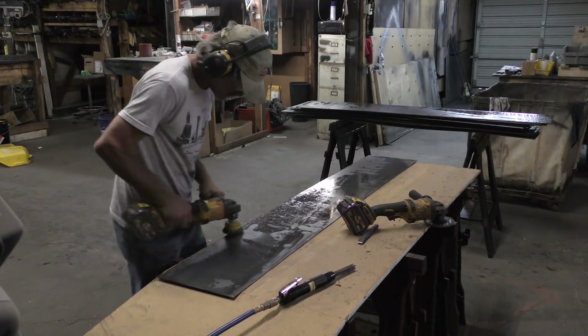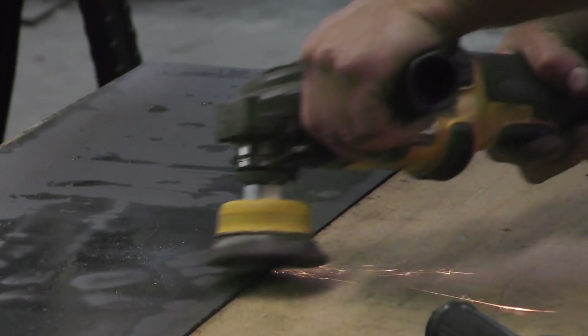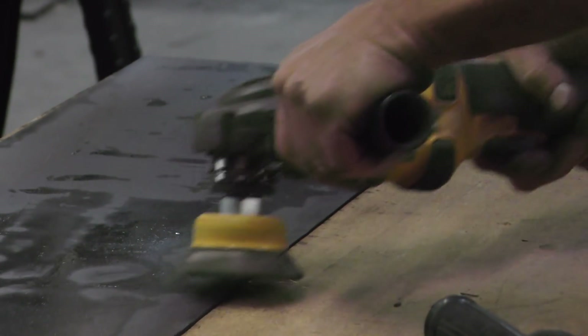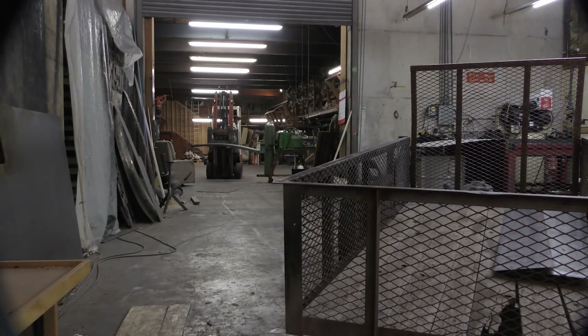The good news about these backgrounds is 99% of the dross just came right off with the wire cup, which is how you want your cuts going. When you get into little detail cuts where the machine has to slow down, you start to have more dross build up.